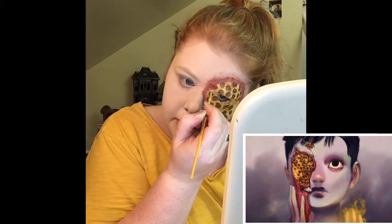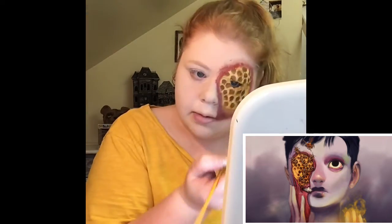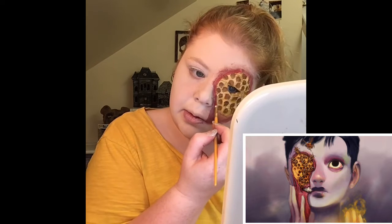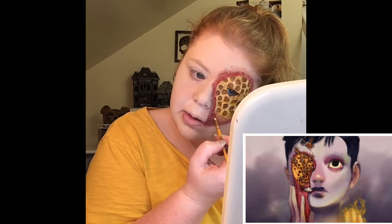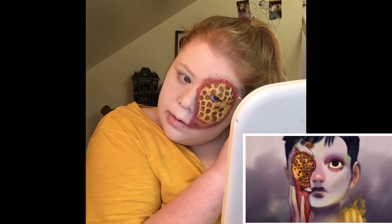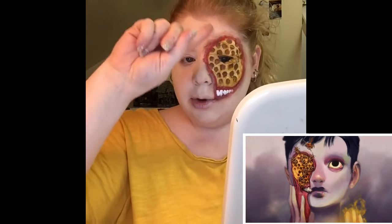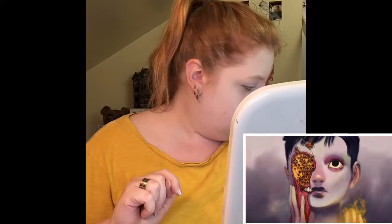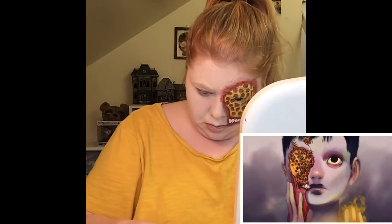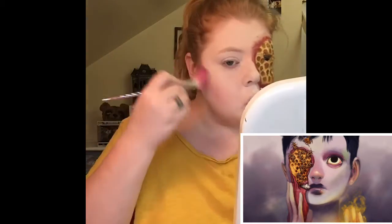Now I'm going to shade around the area and attach the piece of skin that is peeling down, then get started on the actual other side of the face. To create depth inside of the exposed skin, I am using a combination of red and black acrylic paint to go around the inner section. I went ahead and added some teeth and blended it around the outside. I created this faux skin which is going to hang down. I'm going to be using a deep matte purple to contour my face just like in the photograph, and also to contour my jaw.